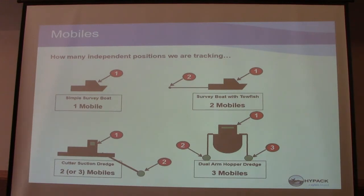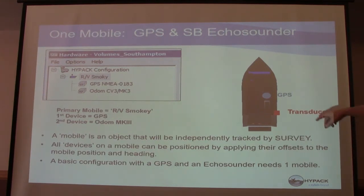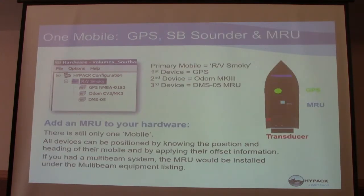In this example, you have a GPS and an echo sounder — a pretty simple common configuration. GPS is over the cabin because it's easy to mount there, and the echo sounder is hanging over the side. On this particular boat, you're going to have one mobile with the GPS and the Odom Mark III. And we get into the situation with the MRU being at the center of gravity. The middle of the boat, midships, about at the waterline is where the center of gravity of a lot of boats are.